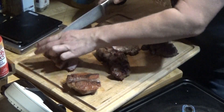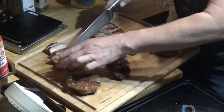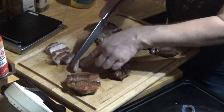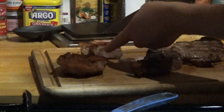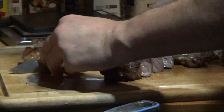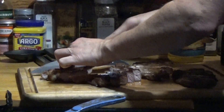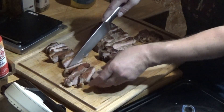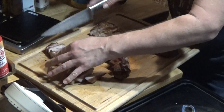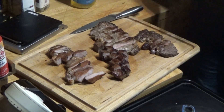We cooked the pork to 145 internal. There's a little bit of pink in the middle — they say that's okay now. Just check the FDA regulations on that — I believe it's 140. So here's the pork. We'll set up at the table, do a little tasting, and then we'll be done and focus on drinking.